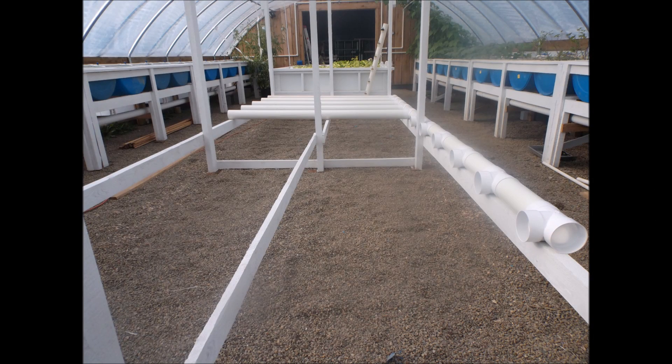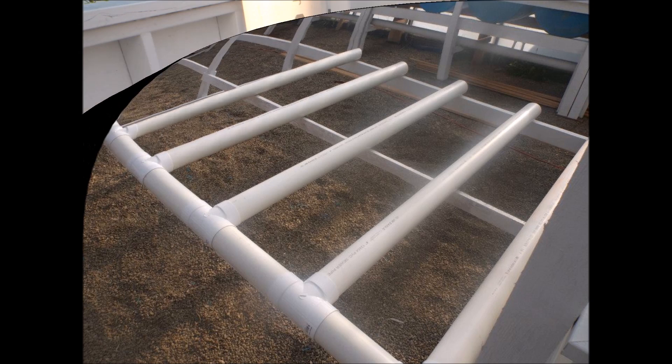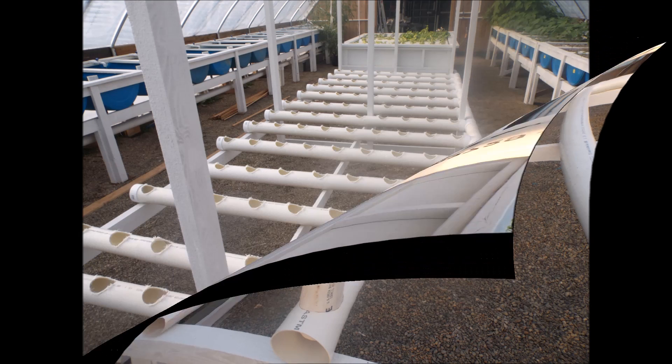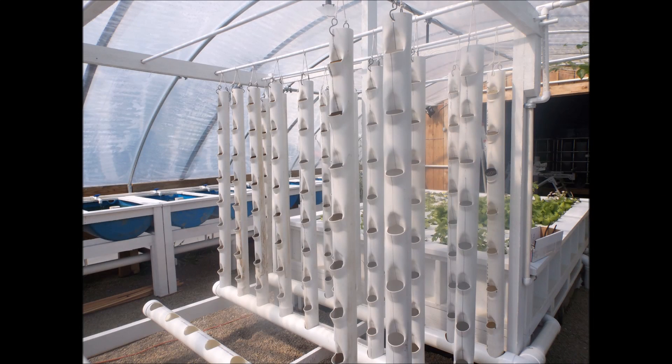A drainage system is needed for the grow towers. A grid work is laid out using 4-inch PVC pipe; these are then drilled with a 3-inch hole to facilitate the fitting of the 3-inch grow tower. This grid work will allow me to have 116 towers.